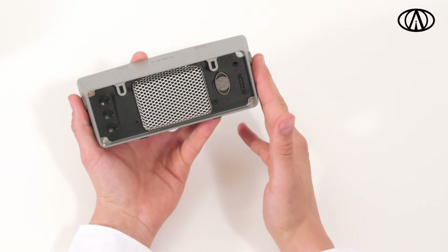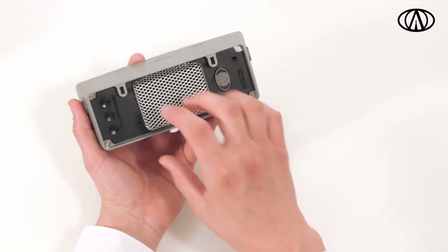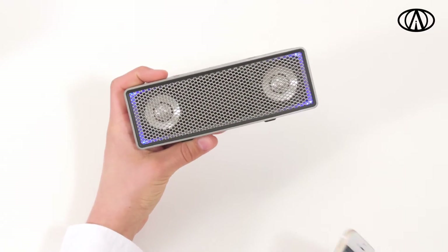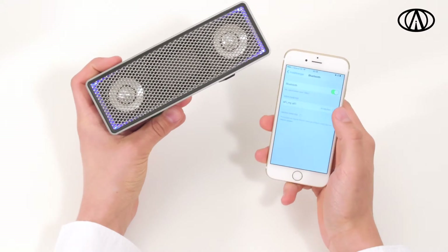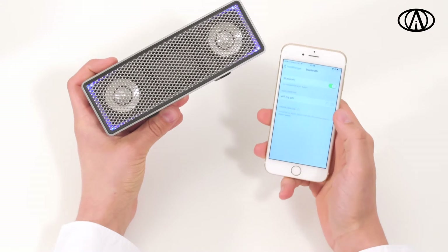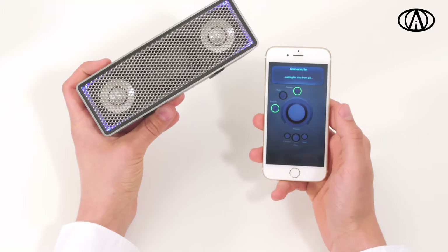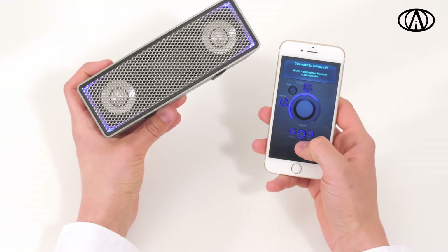If nothing is connected to the AUX jack, Bluetooth is automatically enabled, which we are going to use now. Open the Bluetooth menu in your music device and choose your iFi from the list. You can change the name of your iFi in the iFi app. To learn more about how to use Bluetooth connectivity, we refer you to our video on how the app works.